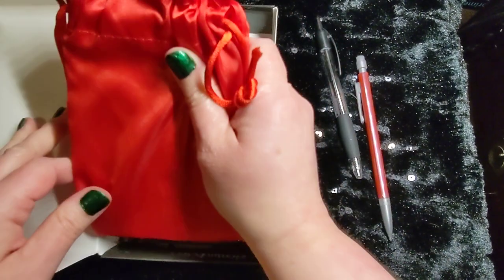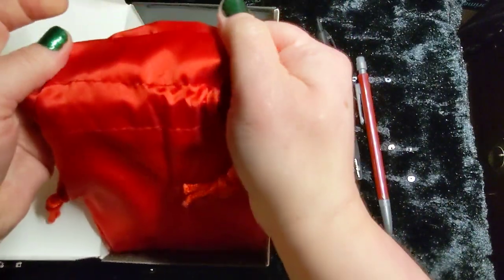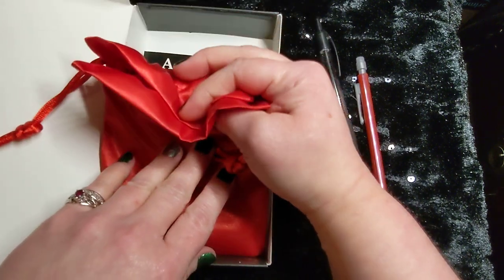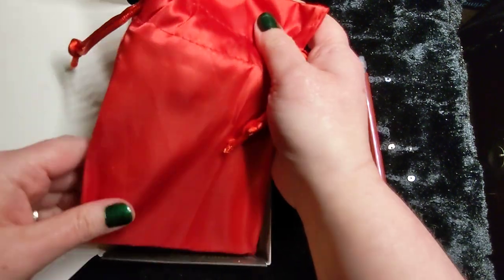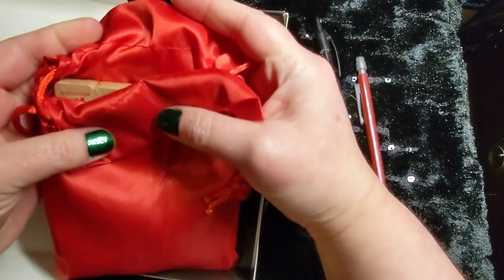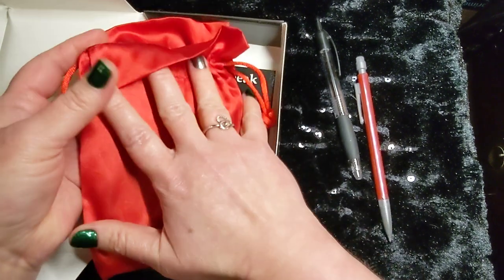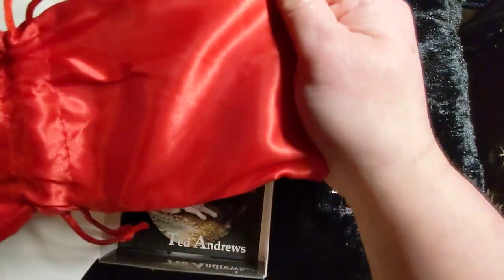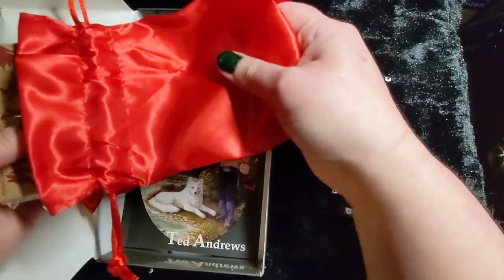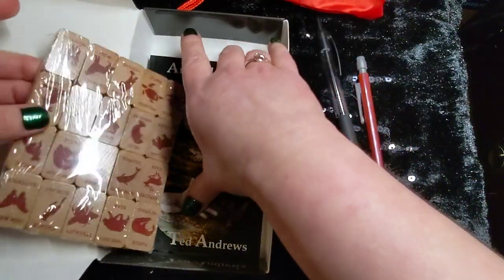I will go ahead and say right now, this bag is very nice. It's not that thin, flimsy stuff like you see with a lot of new decks and runes and things. This is very thick — almost a clothing-quality satin — and it's not going to come apart and fall apart at the seams like a lot of them will. So that is definitely a big old bonus.